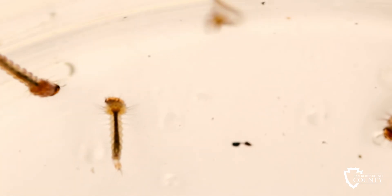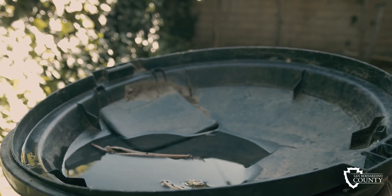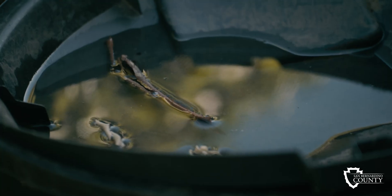The invasive Aedes and Culex mosquitoes live in your own backyard. These are the mosquitoes that transmit dengue, Zika, and West Nile virus. They've adapted to humans so that they're increasing in their concentration in our backyards.